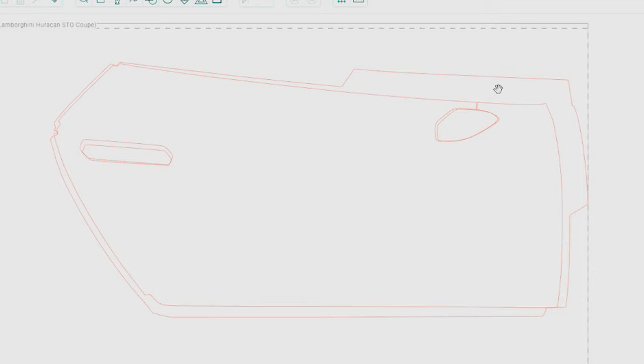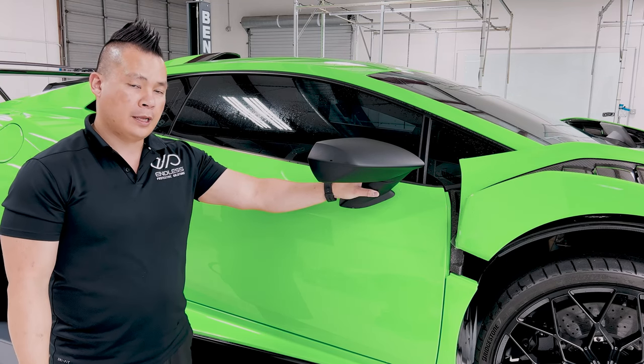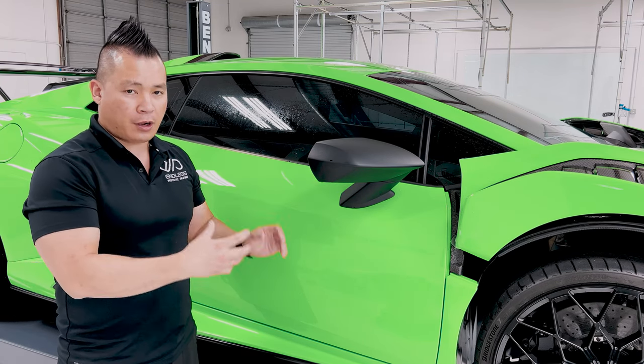The three inch we added — the purpose for that is to allow us to use that as pull tabs when we pull it over the mirror so we can burp the mirror. Normally we'll take apart the door panel itself to access the bolts of the mirror and take the mirror apart. But today, we'll show you guys how to burp the mirror on the door.